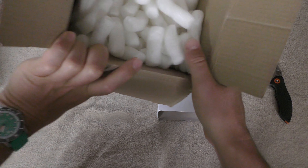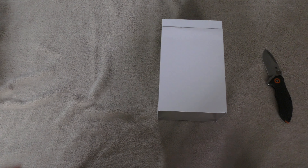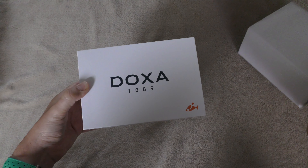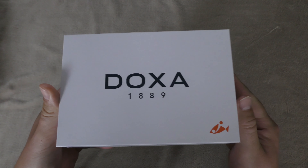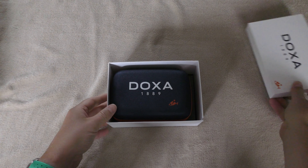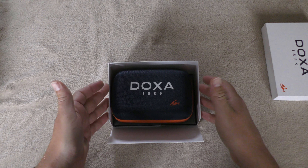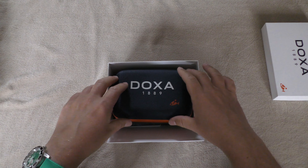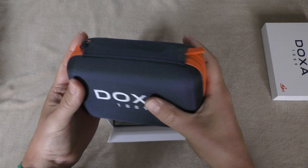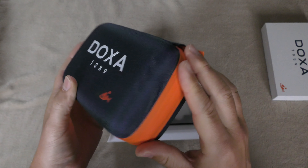There's a big package with really lots of packing foam. It says Doxa 1889 on it. This is how Doxa packages their watches — completely different to the Zodiac. You can find the Zodiac unboxing on the channel as well.